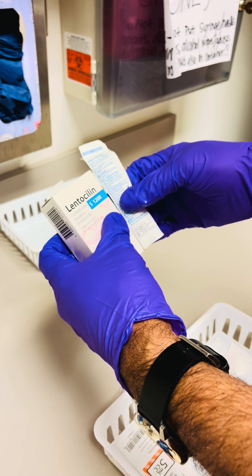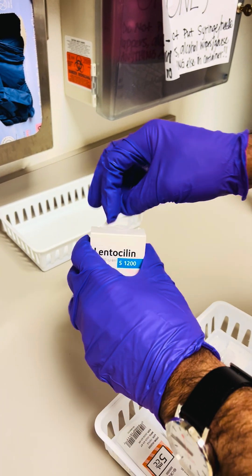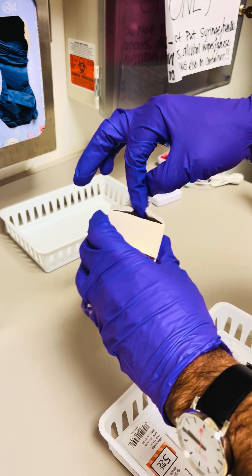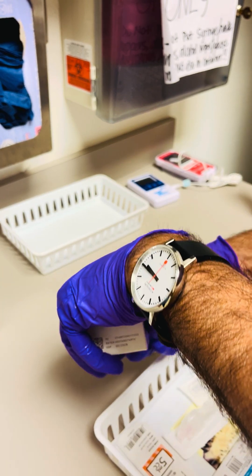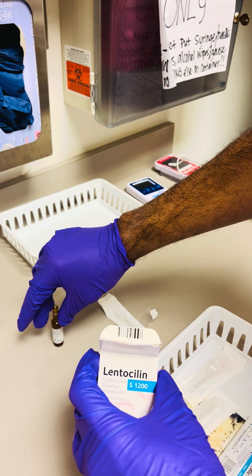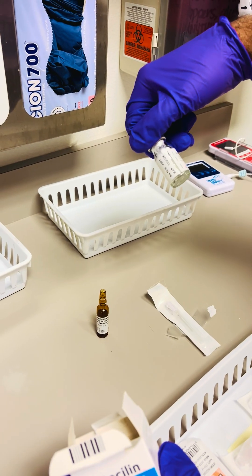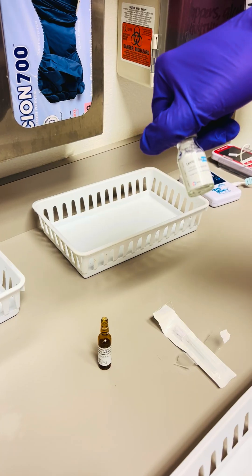The box comes with a filtered syringe, and the contents contain one ampoule of lidocaine and one vial of lyophilized Lenticillin powder.